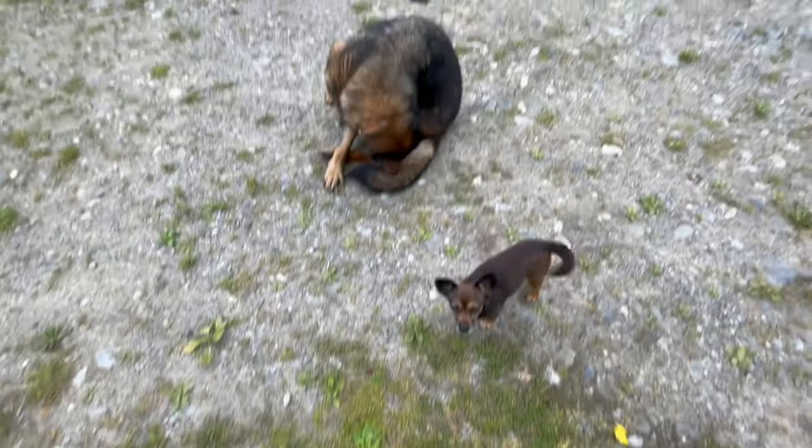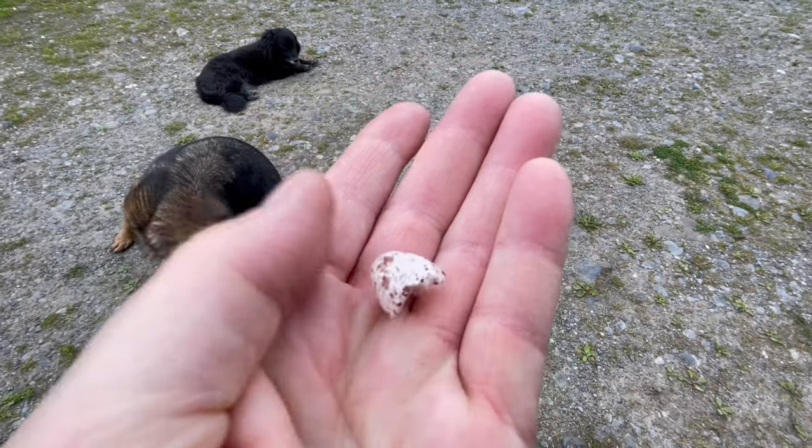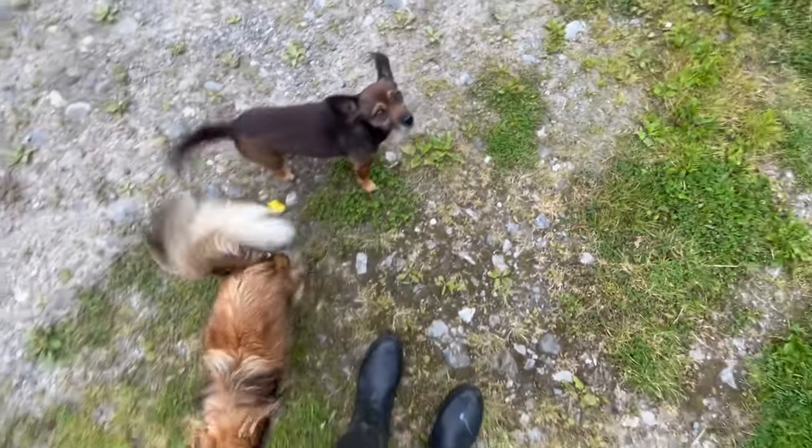Isn't that right? Their eggs are so tiny. Look at that. Found on the ground. I don't know how I spotted it in amongst the gravel.